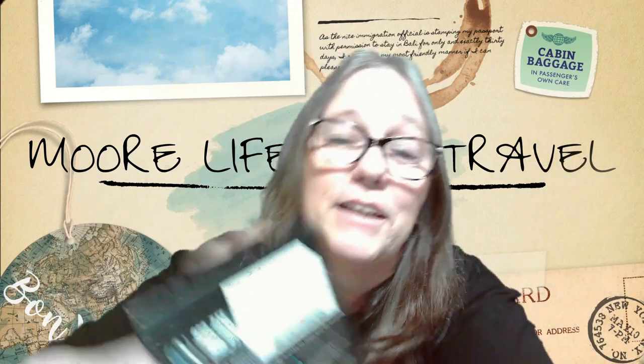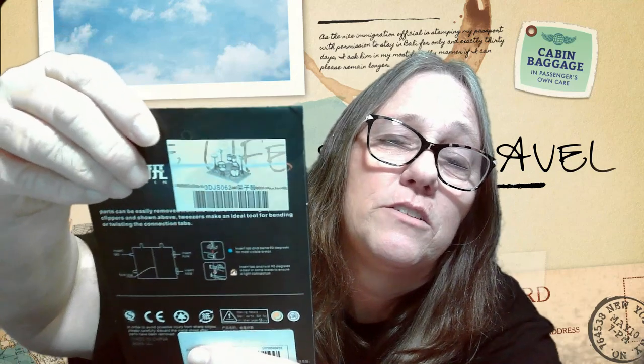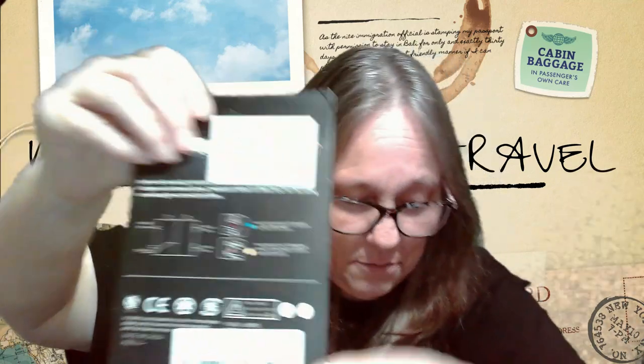Let's see what else we got here. A 3D metal model — pop out the pieces, put them together, show it off. No way! Check this out, it's a drum set! I'm definitely gonna be putting that together.